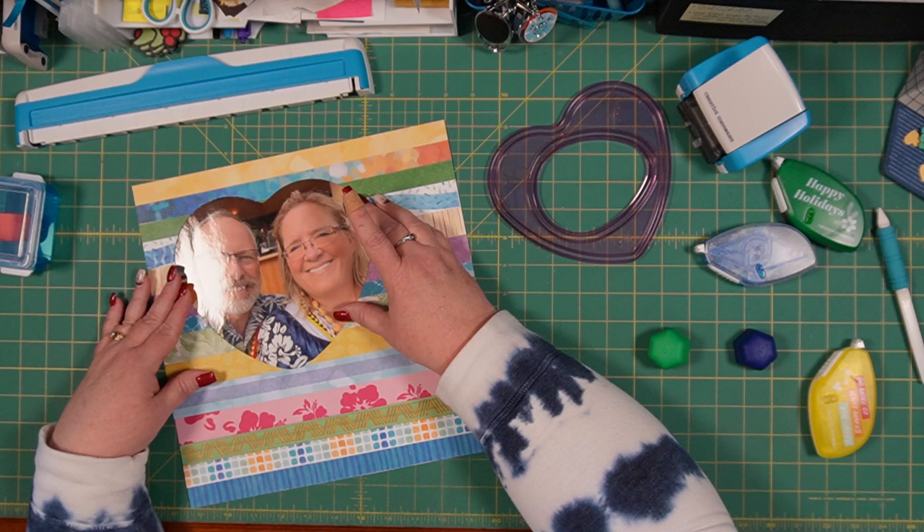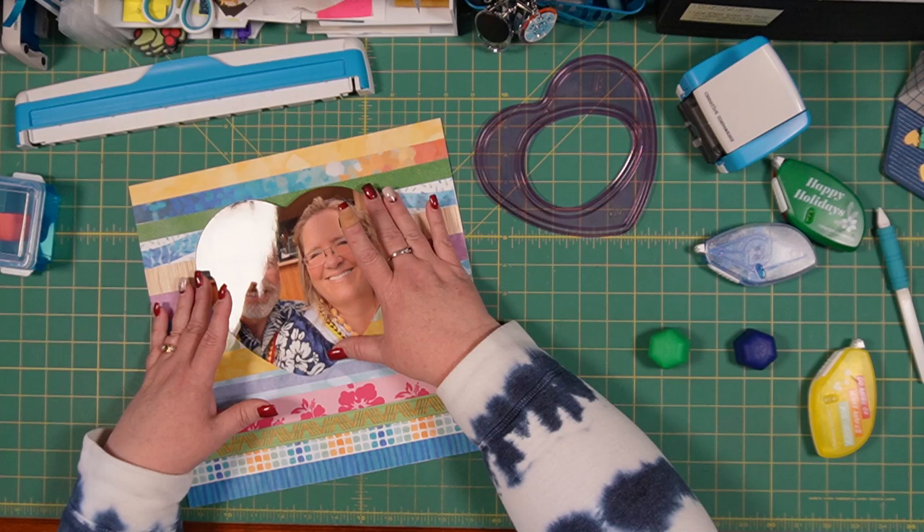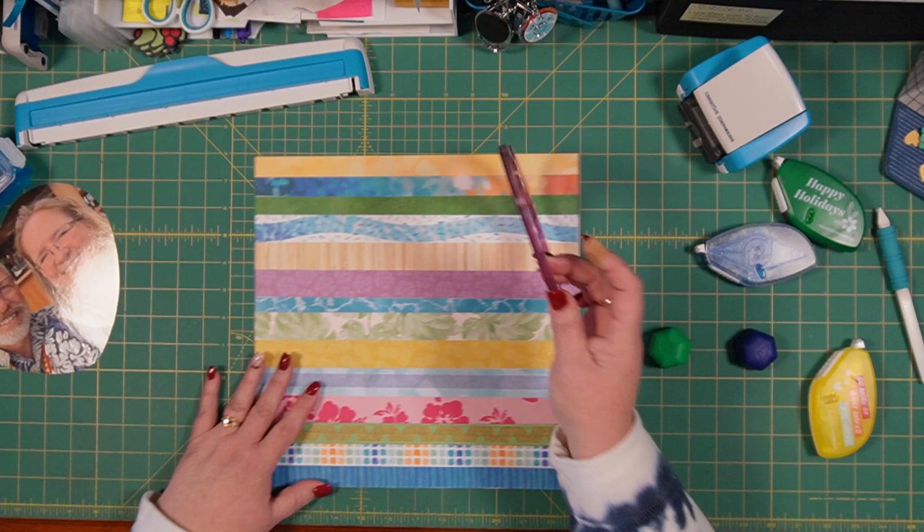I was thinking that maybe it might be a good idea to move it up and kind of to the side. But until I decide that for sure, we're just going to set that to the side and do a couple of other things first.